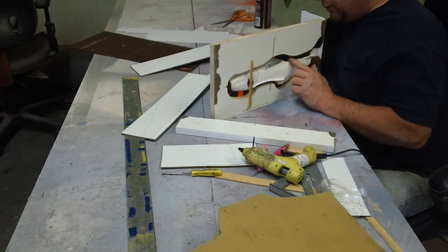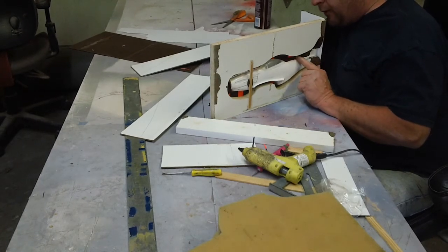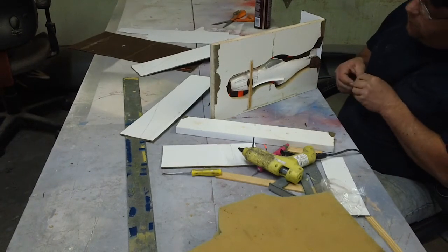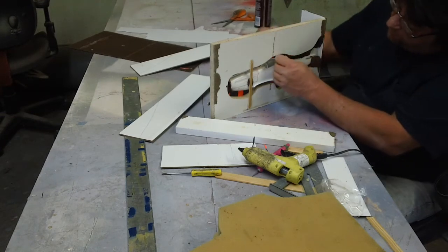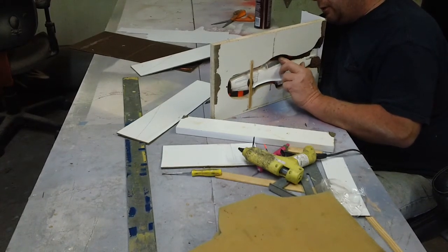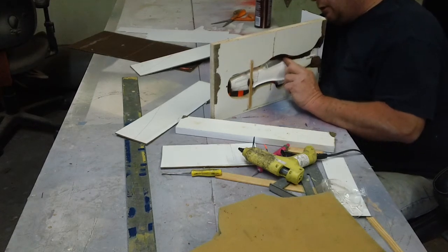Once I get this fuselage molded, guys, I'm pretty much done molding. I've got to mold up the other halves of my elevators, but that ain't no big deal. My 1K carbon fiber ought to be here this week. So let me get my first one laid up and throw a 049 on the nose.